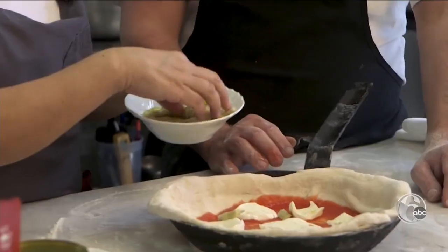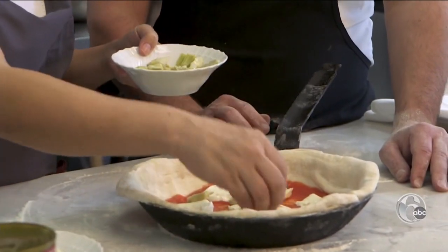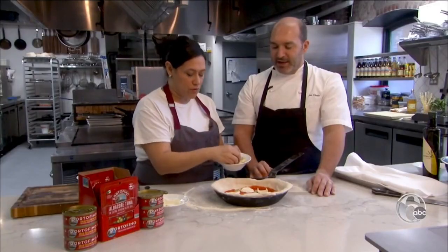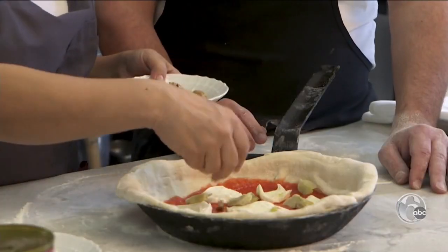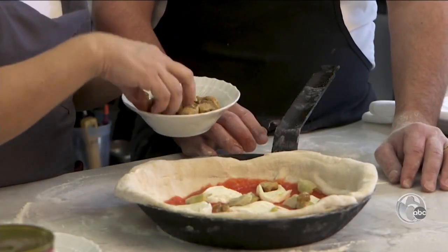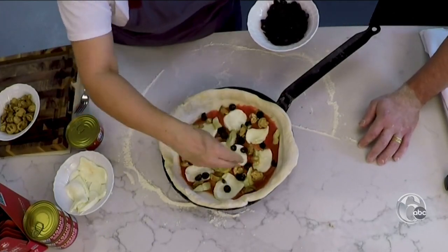Then let's do maybe some artichokes. These are canned artichoke hearts — you can get the jarred or the canned. Just make sure that you slice them in bite-sized pieces so they cook evenly. These are just roasted or grilled or sautéed mushrooms. And a little black olives for good measure.